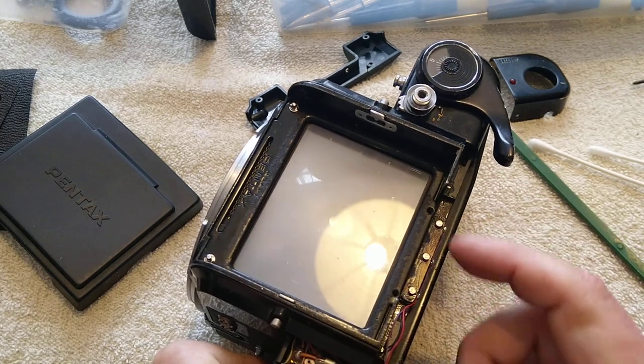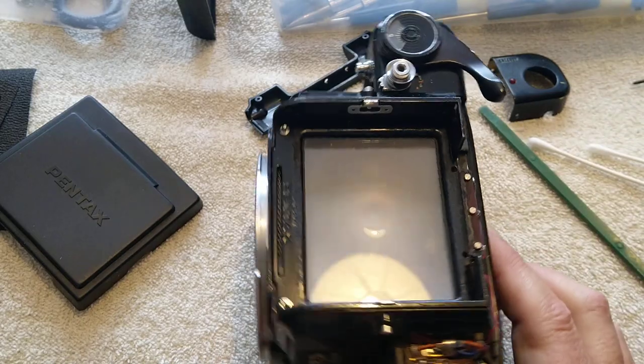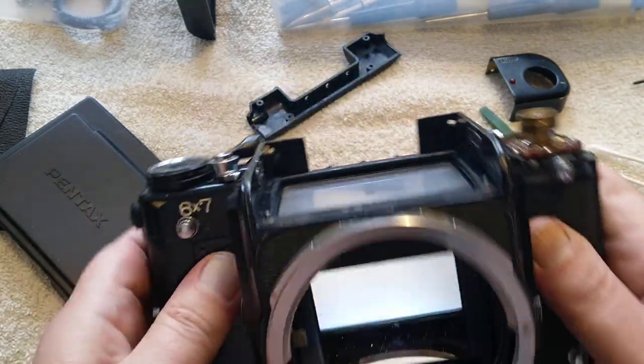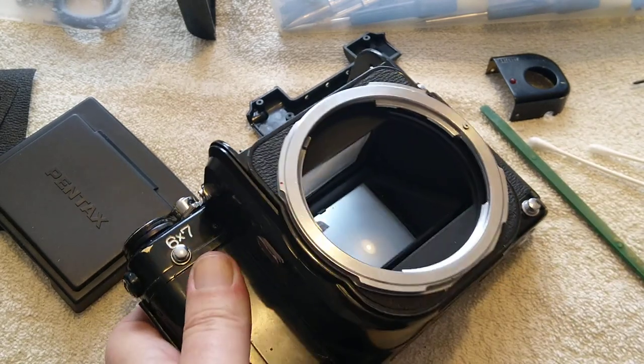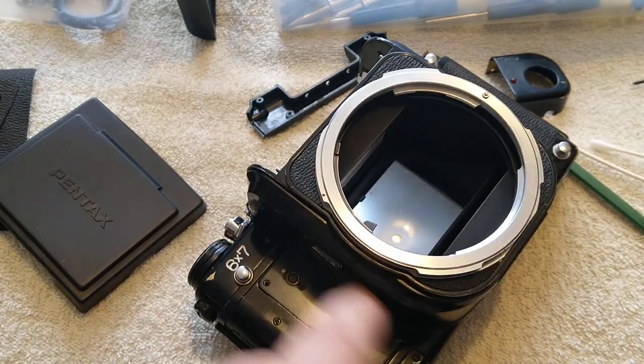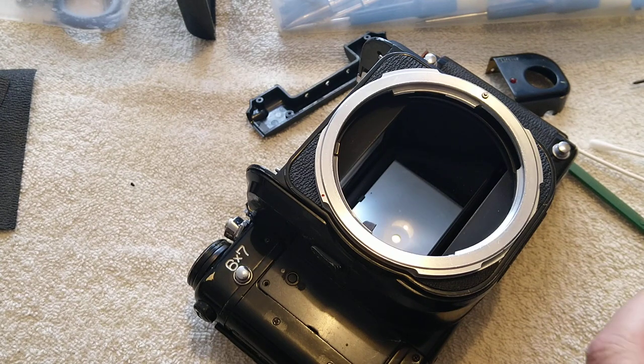So that's another problem I've fixed on this camera. If you find your metering head doesn't work, it's probably these connections or these being dirty. We've done that part, we've done that part. Now we've got to sort out all the gubbins in here relating to what's going on and why I have an issue with the camera.